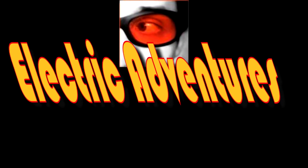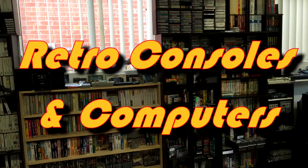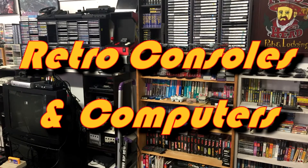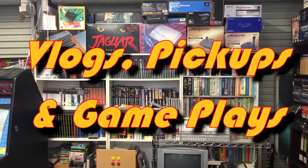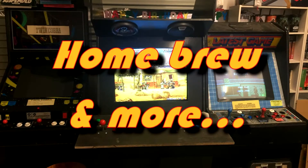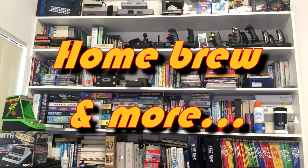A package in the mail, MSX games from Japan, collecting without fail — those shoot-'em-ups, that's the plan. He doesn't just collect them, he also codes them too. Join us and we'll go on Electric Adventures.